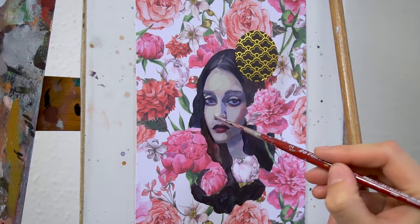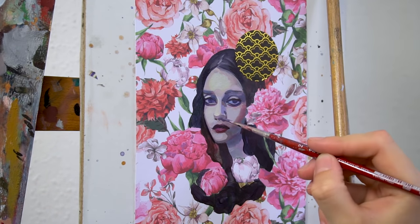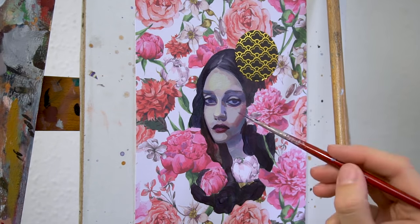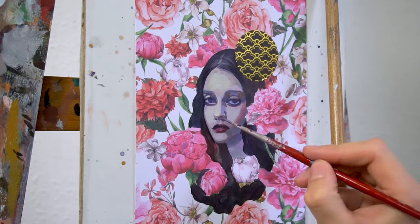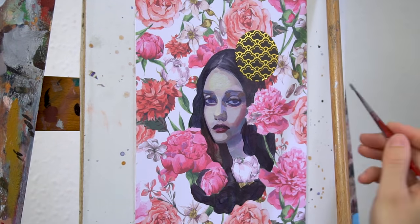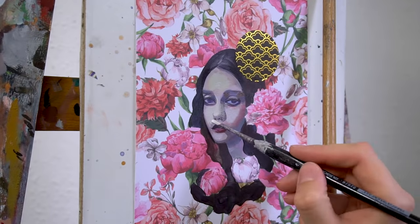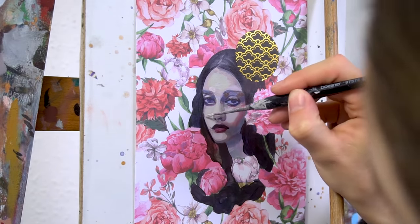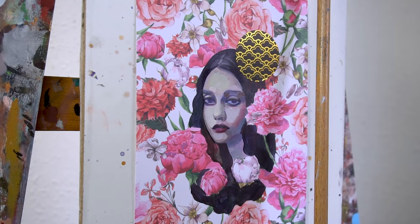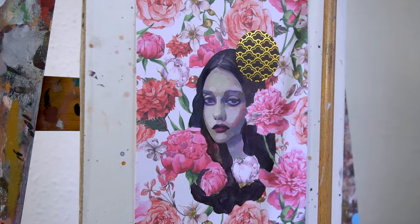The advantage of starting with acrylics is that you don't have to prime your paper — acrylics create a plastic base on top of which you can place your oil paints, acting as a protective layer between the paper and the oils. Otherwise the oils would sink into the paper and get very matte. I really enjoyed how I could shape the proportions of the face with just one or two brush strokes with this little detail brush. Working on the skin tones was particularly enjoyable — they are rather grayish and bluish.